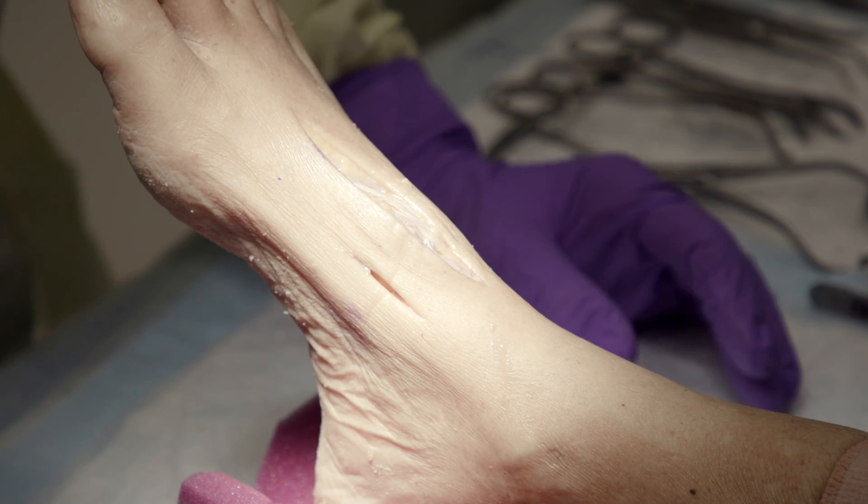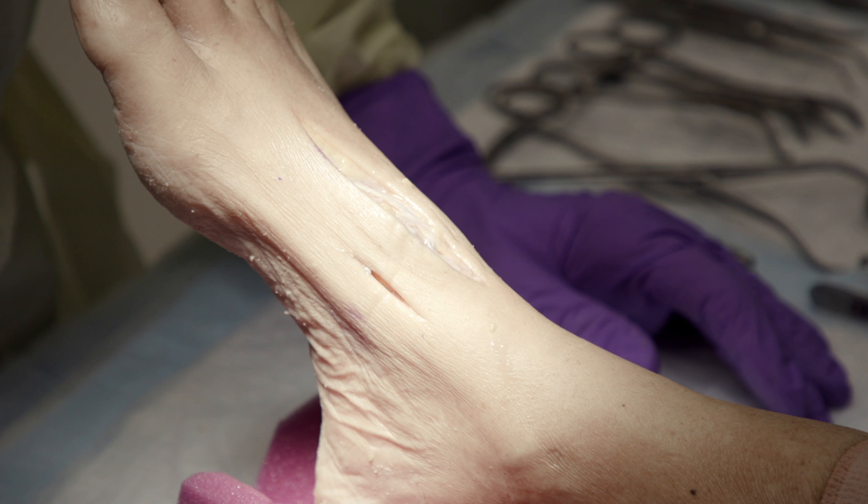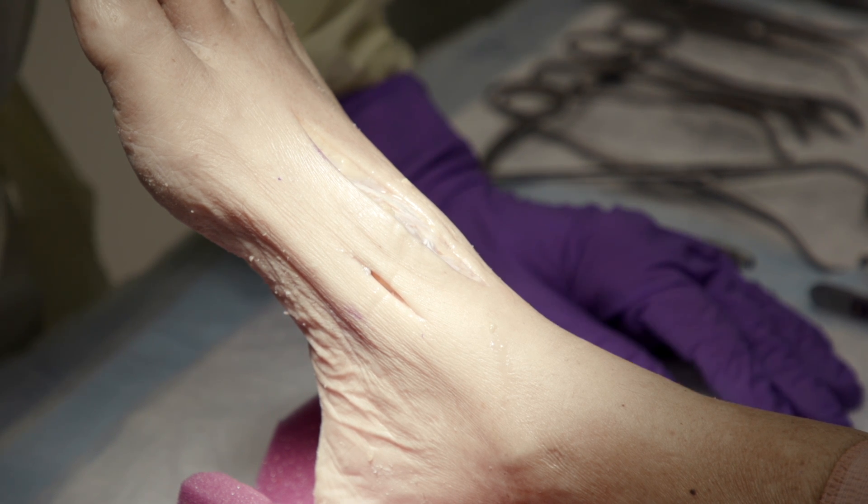This is Rob Fox, my practice in Provo, Utah, and I'm a foot and ankle fellowship-trained orthopedic surgeon.